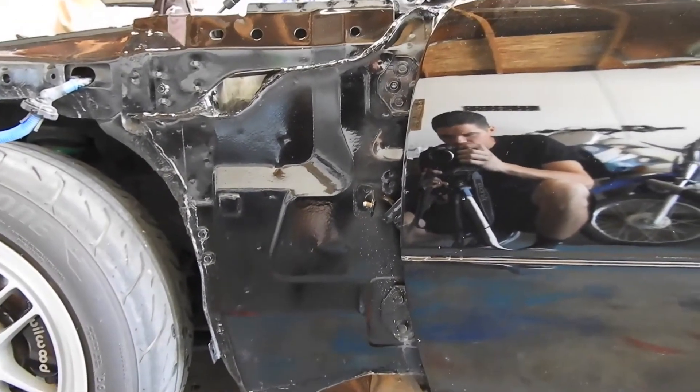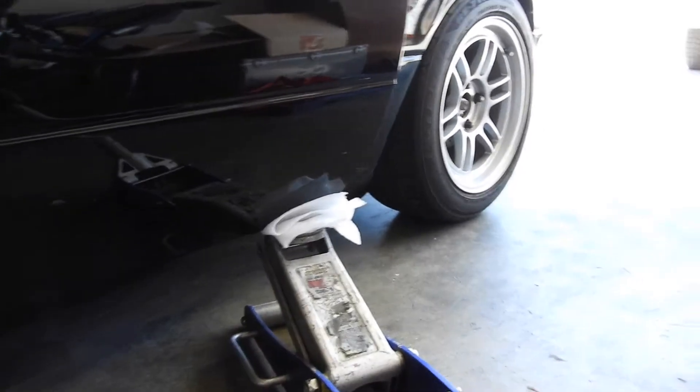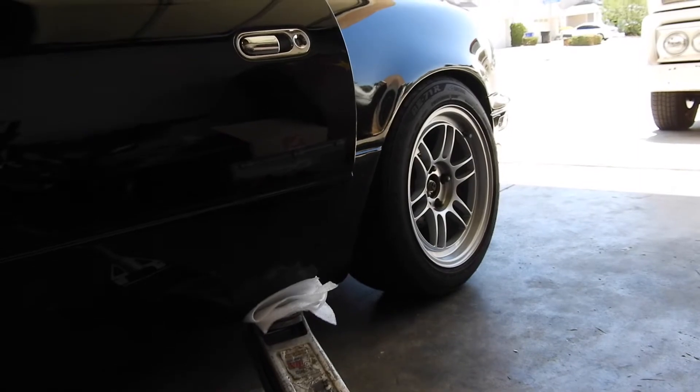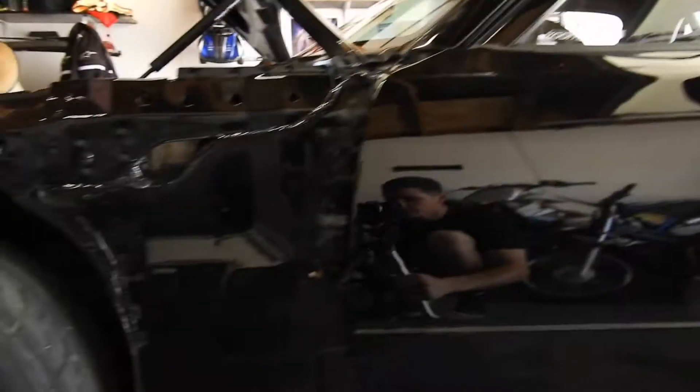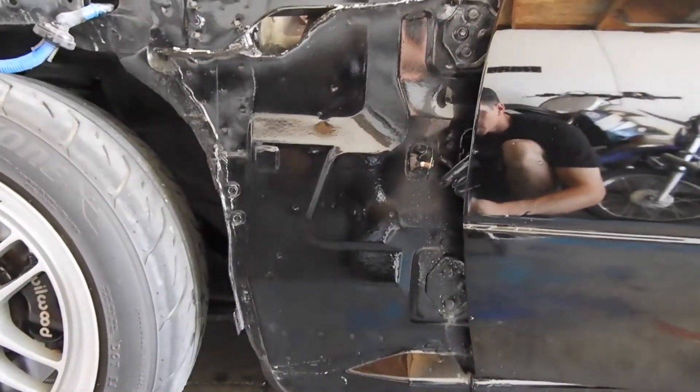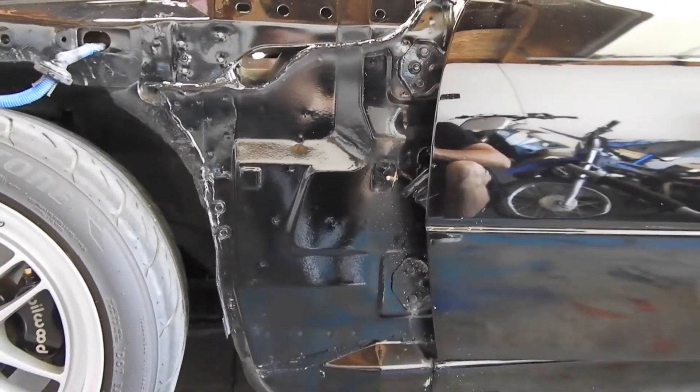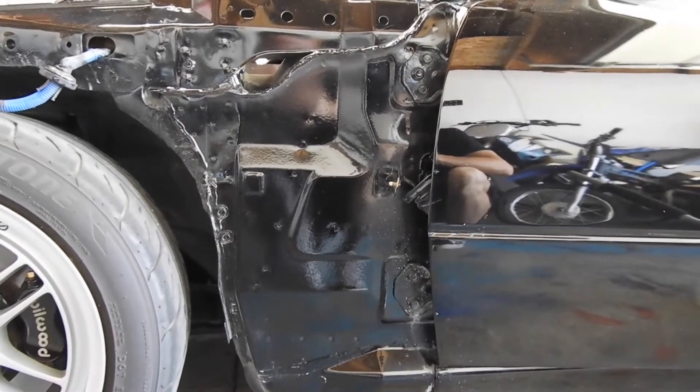Now what you want to do before you start unbolting the door hinge bolts: you're going to take a jack, open the door, and apply a little bit of pressure, just enough to hold the door from sagging before you go ahead and start unbolting the bolts, or else the door line will be off, your gaps are going to be bad, and your door might be sagging. So you just want to try and do your best to prevent that.